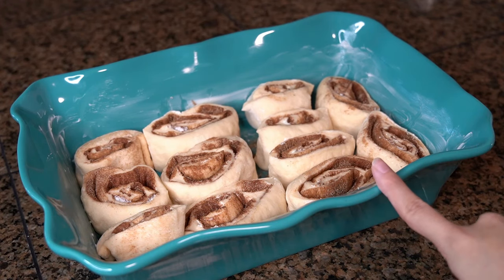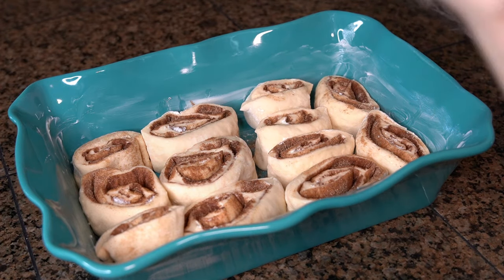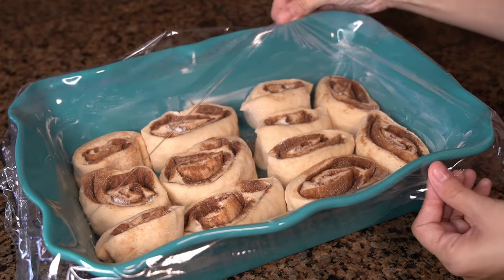Place in a greased baking dish and arrange the cinnamon rolls evenly spaced with the cut side down. Then cover with plastic wrap and let rise at room temperature for 50 minutes or until puffed.